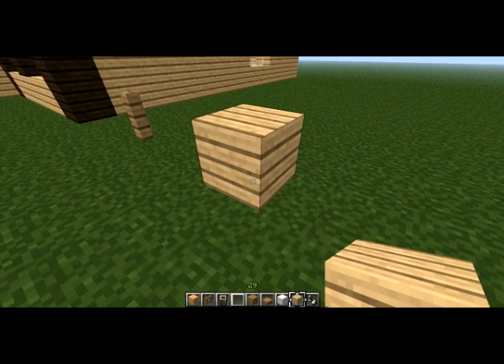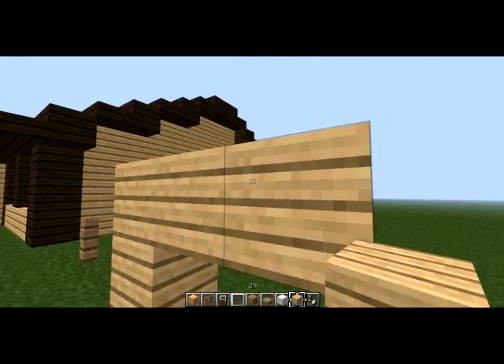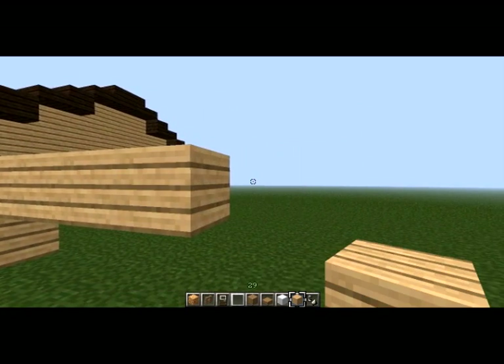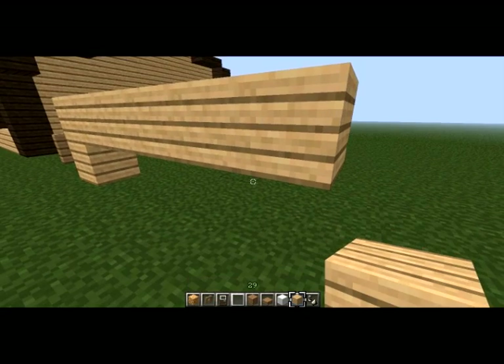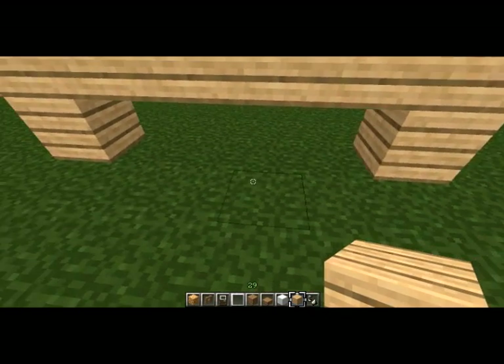Today I'm going to be showing you how to make a twin home, the kind you'd see in the suburbs — usually on more rundown streets. It's basically two houses side by side.